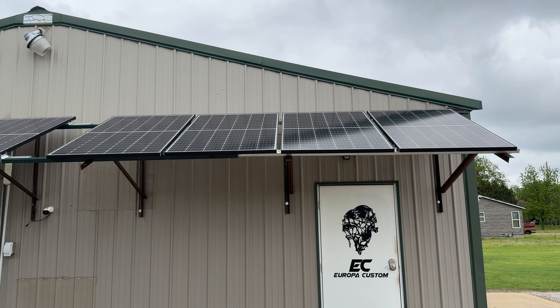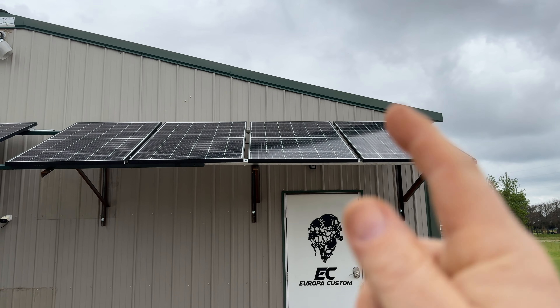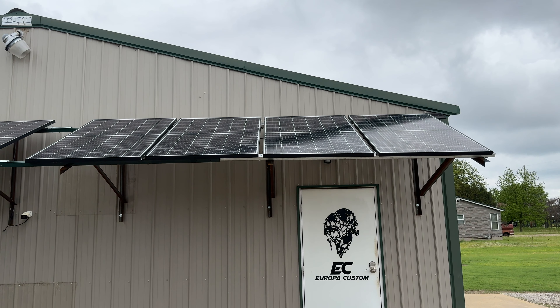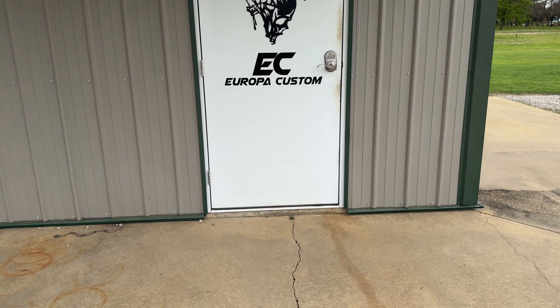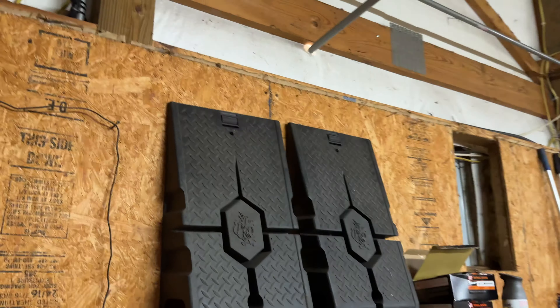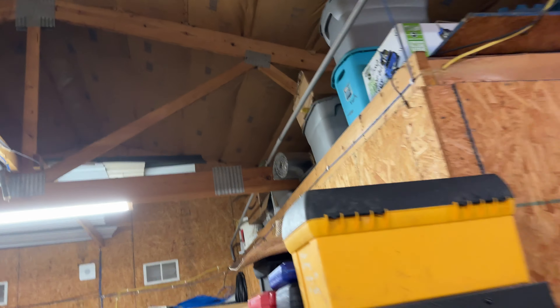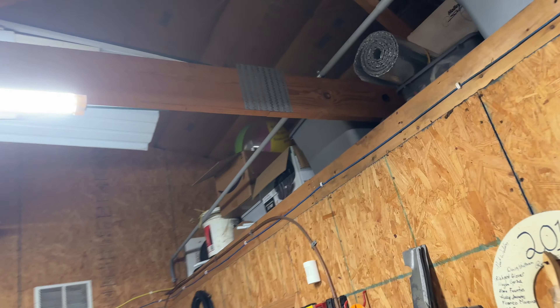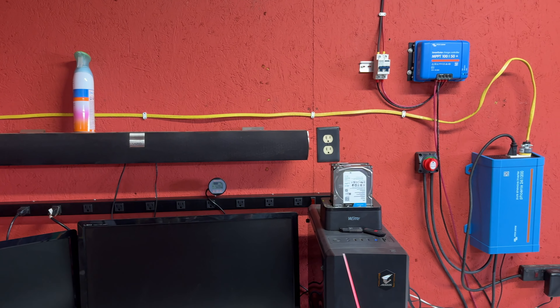In the other videos I told you these four panels out of the ten I ordered were not connected to anything, and then I showed you that I bought some batteries. Let's go take a look and see how it's turning out. Those solar panels are penetrating the wall and coming through this conduit. They do have a fuse outside, and they go into the studio.